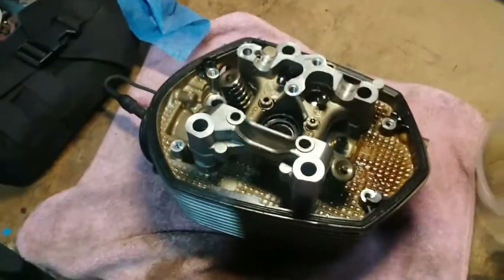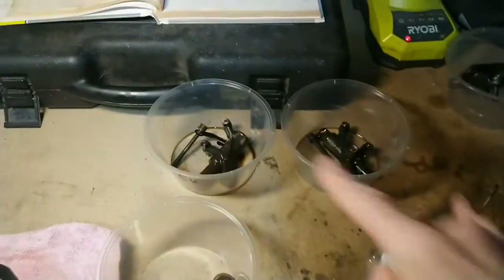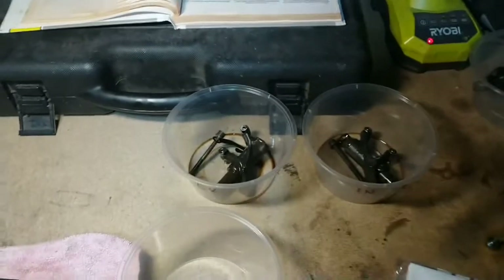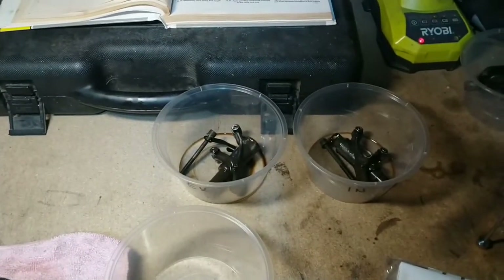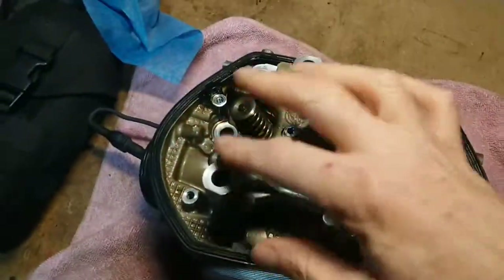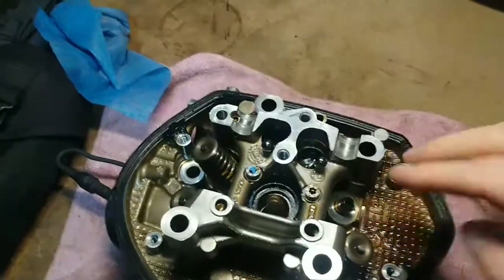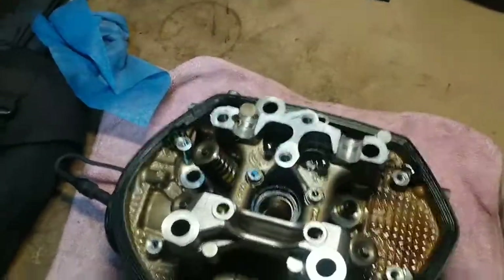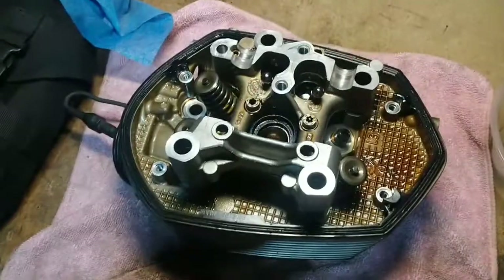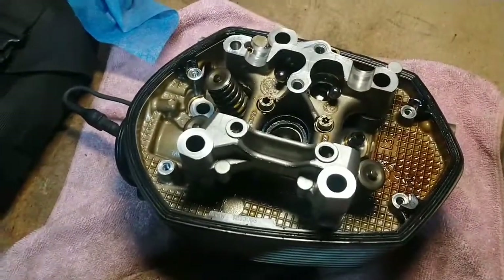This is the cylinder head. I've taken off the rockers — separating it so there's inlet and exhaust, and the rocker holder, and basically the rockers which will go on top of these valves. They work together; it's just two valves rather than one, just for capacity I suppose.